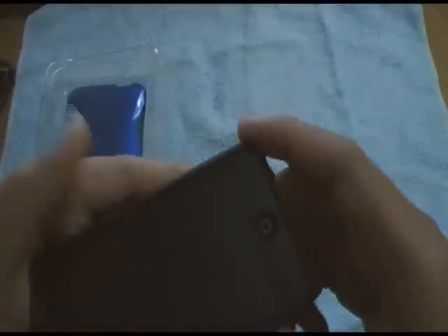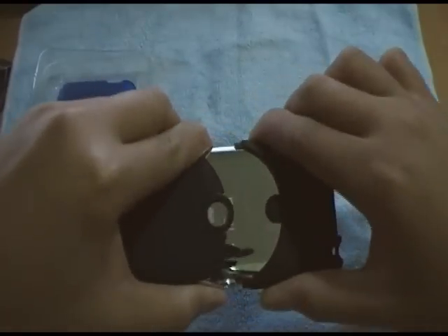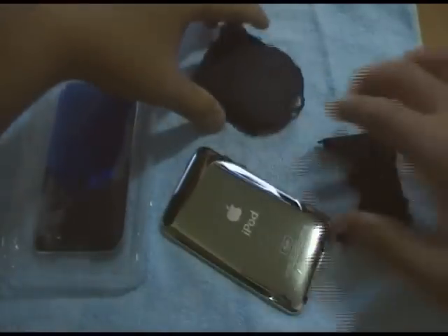That's just one flaw of the case. Another issue: if you don't put the screen shield on perfectly, it can bubble up. But you can just push down on the screen shield and the bubble actually disappears. Now let me show you what it looks like with the Royal Blue on.